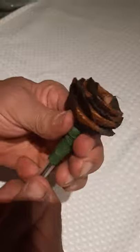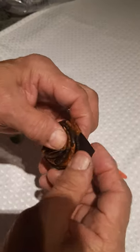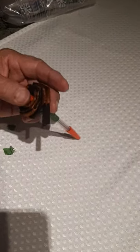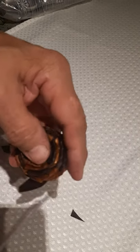Roll it and squeeze it, then hold it into place. If you have a pair of scissors handy, you can make a little black leaf out of this leftover piece.